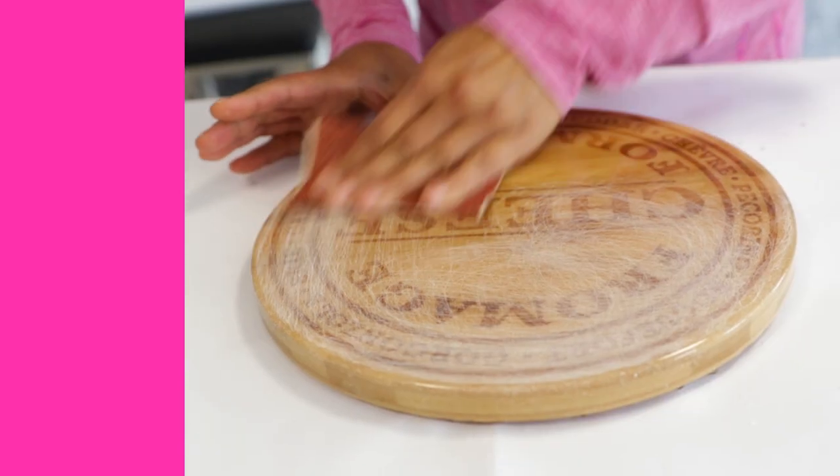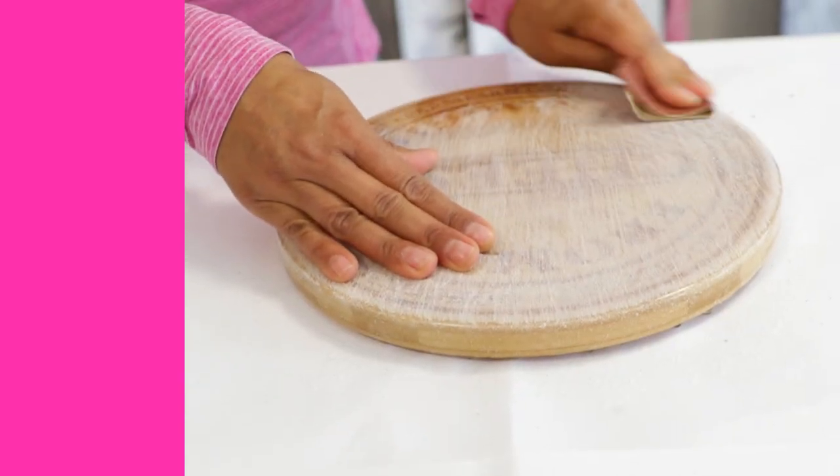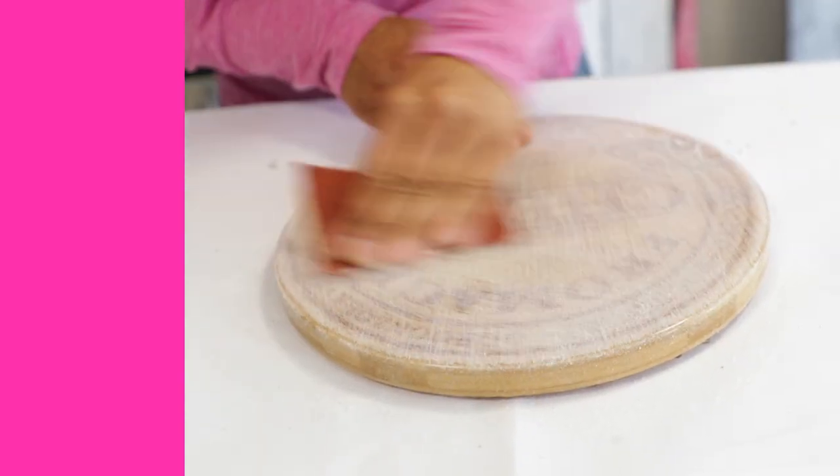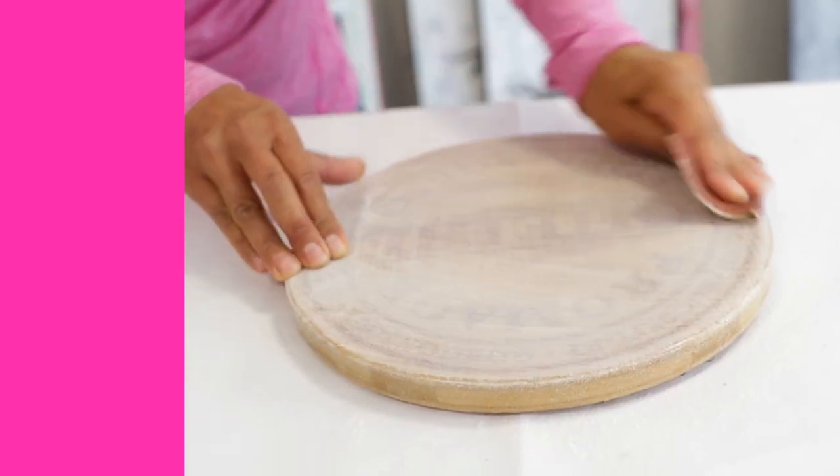Sand down the whole thing. I know it looks scary, I know it looks like you're destroying your artwork, but believe me it's going to look perfect again. Make sure when you're sanding that you sand down far enough to remove whatever the imperfection is — the bubble or the hair. Here it is after sanding and I know it looks completely destroyed but trust me, when you pour your fresh resin layer on it is going to look beautiful again.